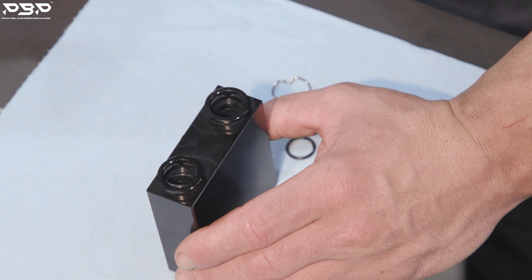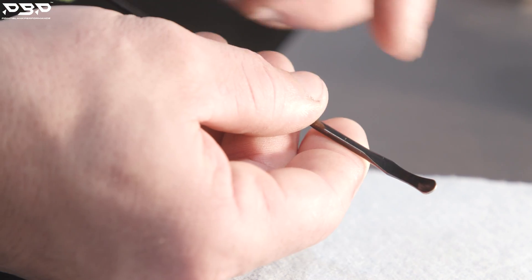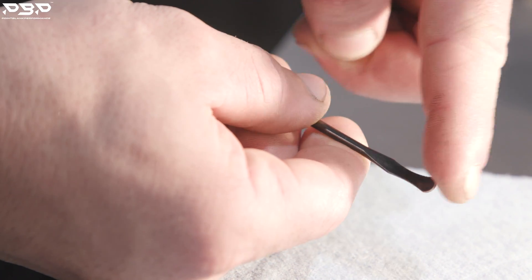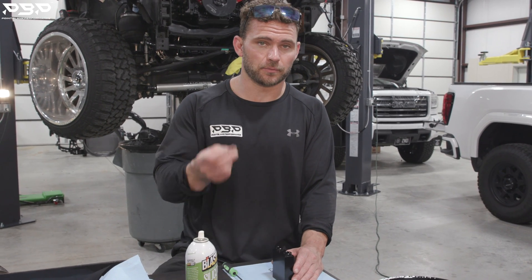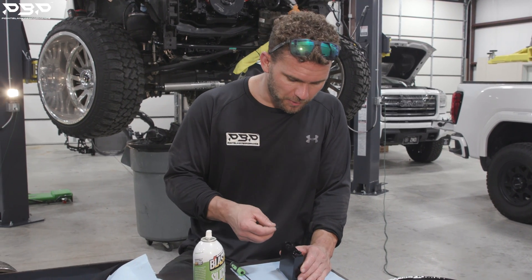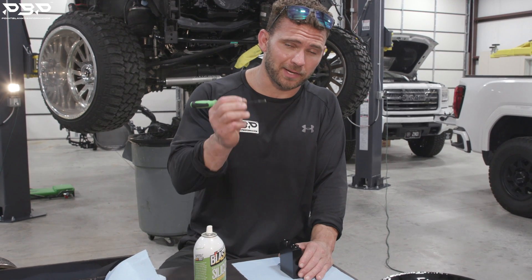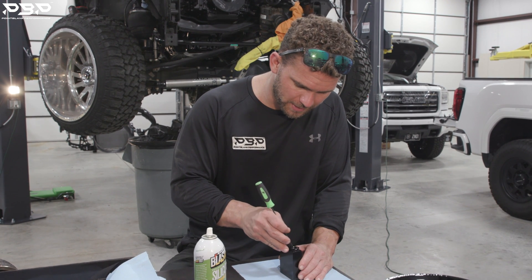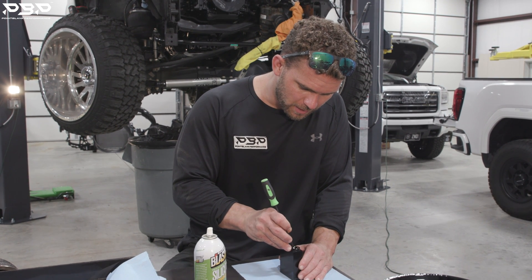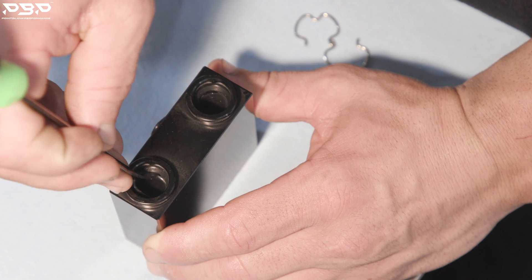Grab the first O-ring and drop it in. Use a fork or pick with a smooth nose and work the O-ring in nice and easy. Once the first O-ring is set and secure, pick up the second O-ring, place it in, and gently work it in with your pick. Don't rush — it may take a couple of minutes.